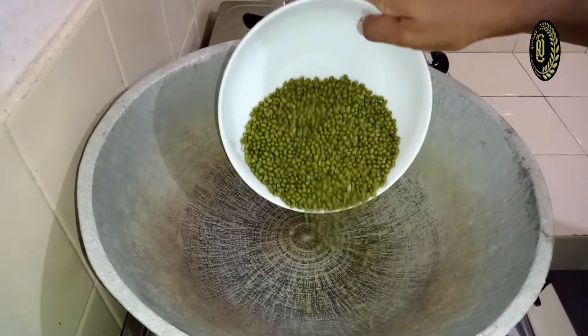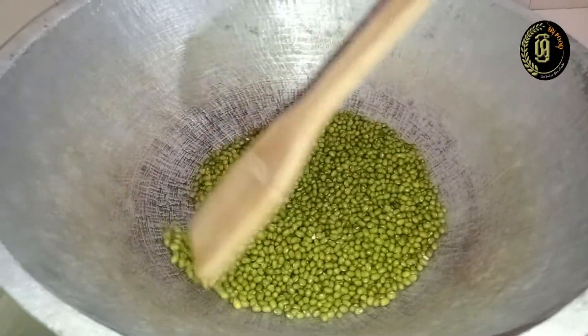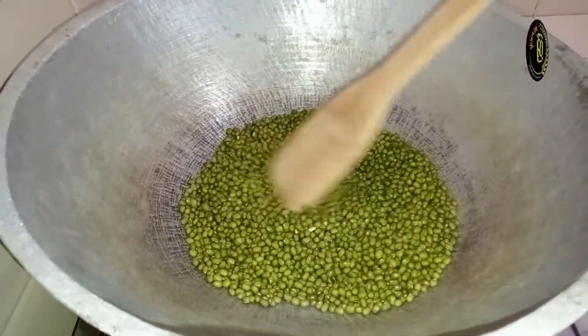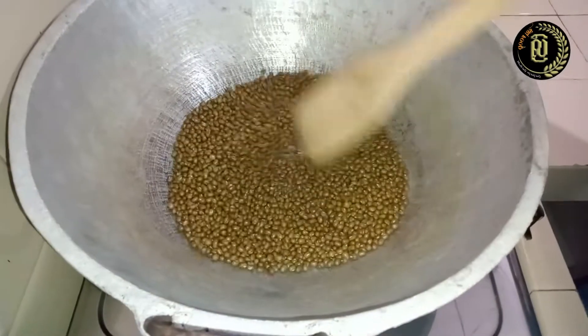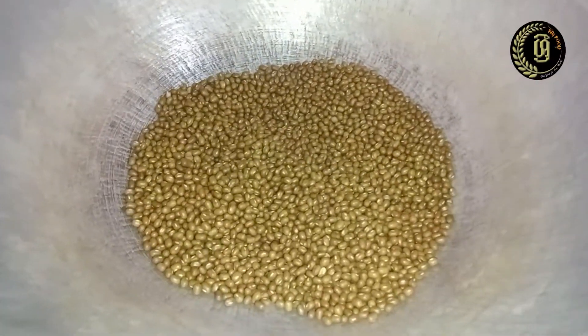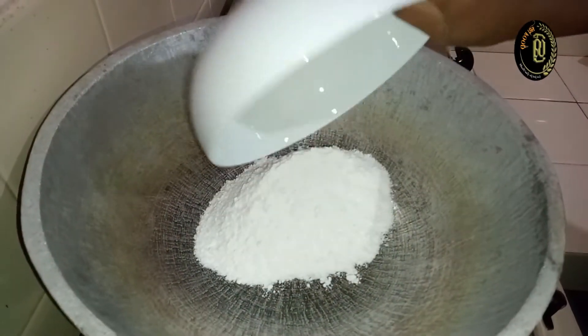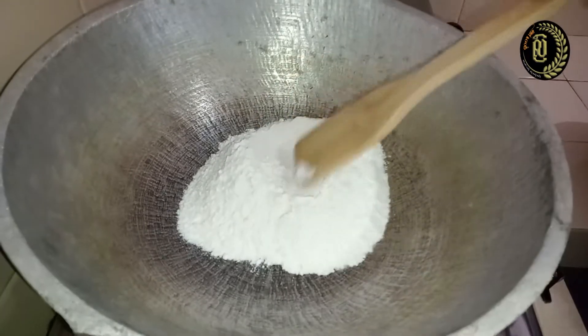Add moon beans — I have taken 200 grams of moon beans. Stir constantly until the moon beans turn into a golden color like this. Now I'll dry roast the rice flour. I have taken 150 grams of rice flour.